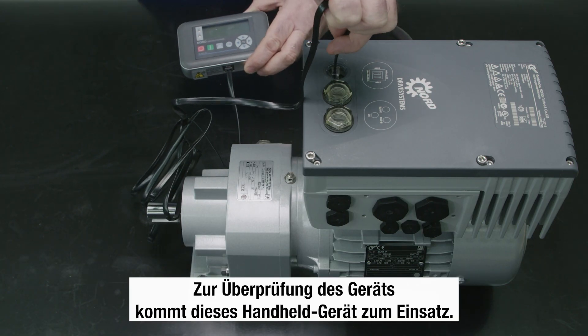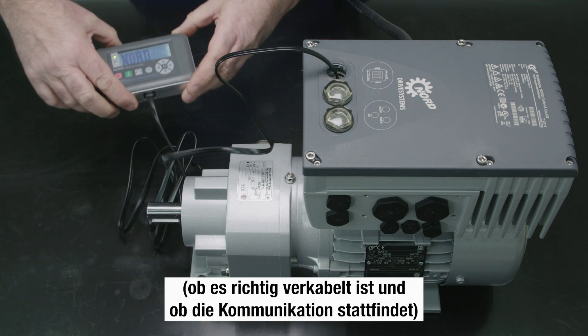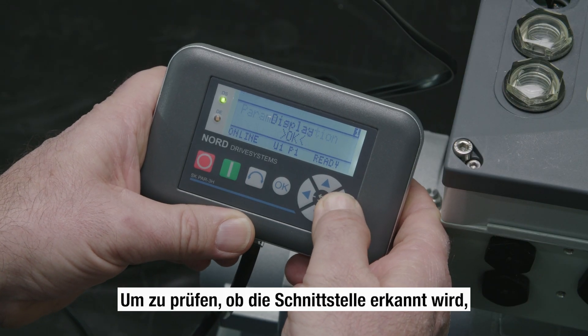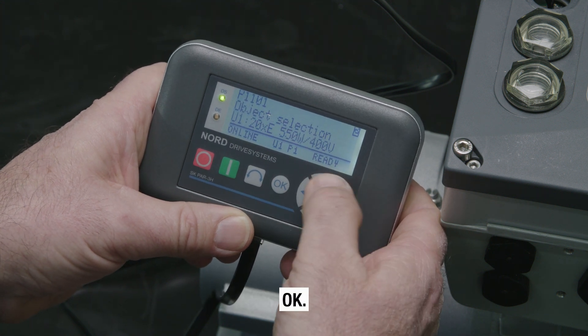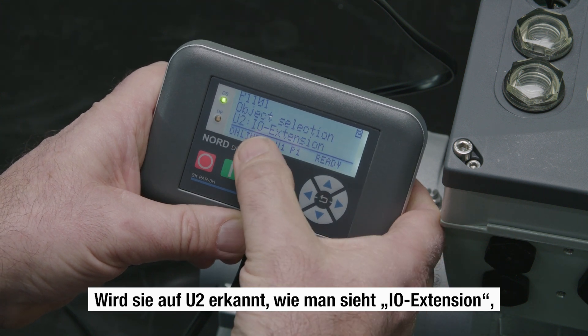This handheld device is used to check the device, whether it is correctly wired and whether there is communication. To check whether the interface is recognized, click on the parametrization. If it is recognized on U2, you see I-O extension, so the communication and wiring are all correct.